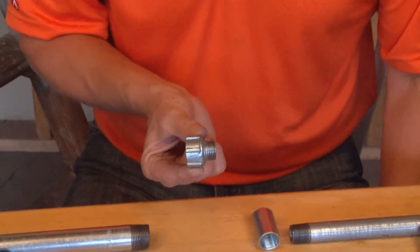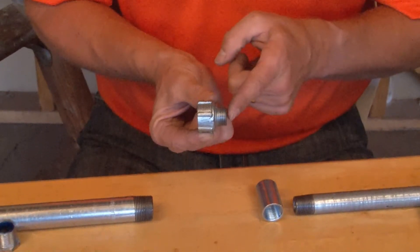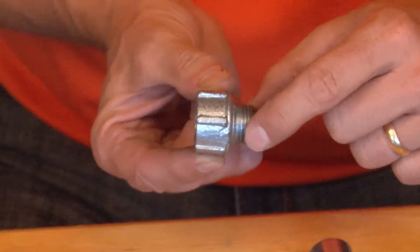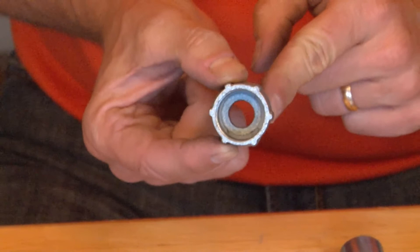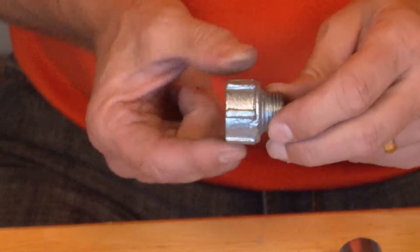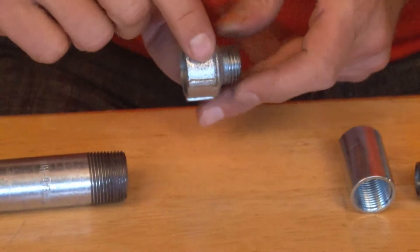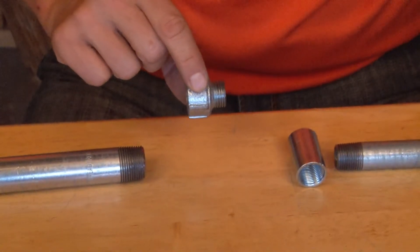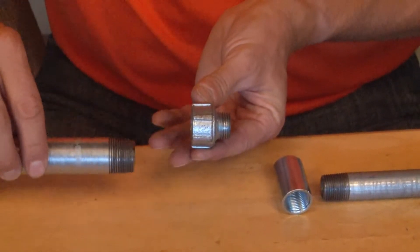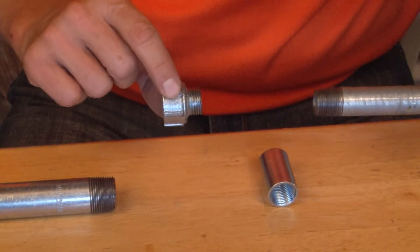When you need to either increase or decrease the size of the pipe you're using, Garvin Industries has the perfect solution. This male pipe enlarger comes with a threaded provision on one side as a male apparatus and a larger size threaded female apparatus that converts one size pipe down to the smaller size pipe. In this particular example, I'm going to be using 3/4 inch threaded rigid conduit, converting down to 1/2 inch threaded rigid conduit.